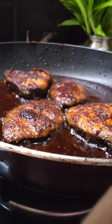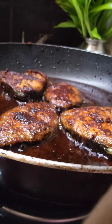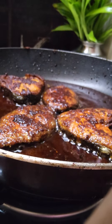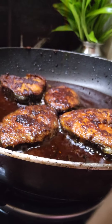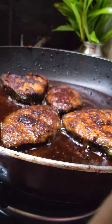I will make a new product for the first time. 3 teaspoons of oil. If you put the water in the flour, you will knead it in your hand.